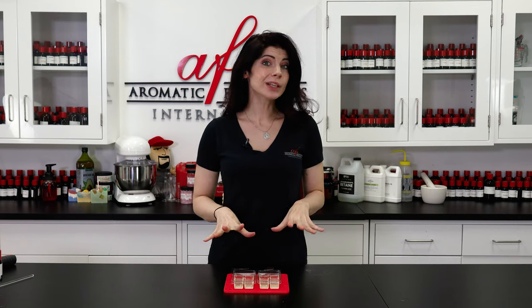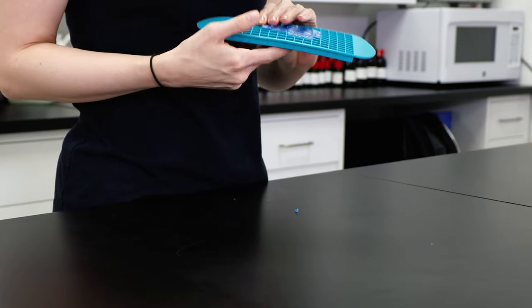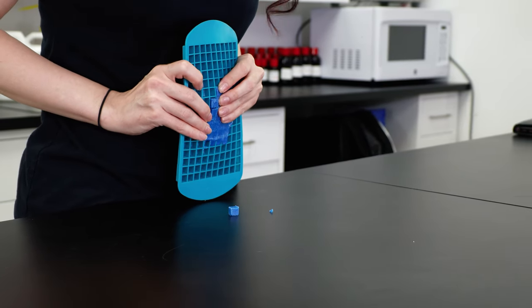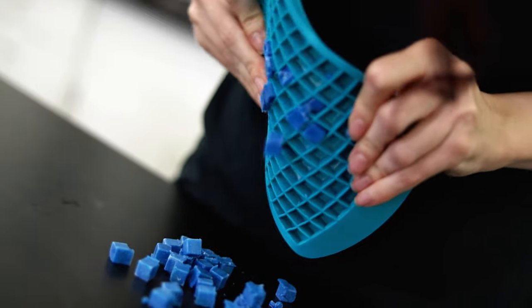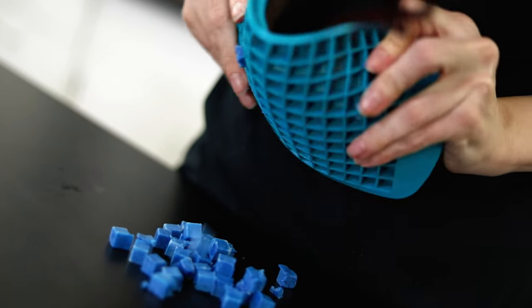Now I'm going to let these cool and return to our embeds. They've cooled completely — I put them in the freezer for a minute and now I'm going to pop them out. You just break it just like an ice cube. Aren't these super pretty?